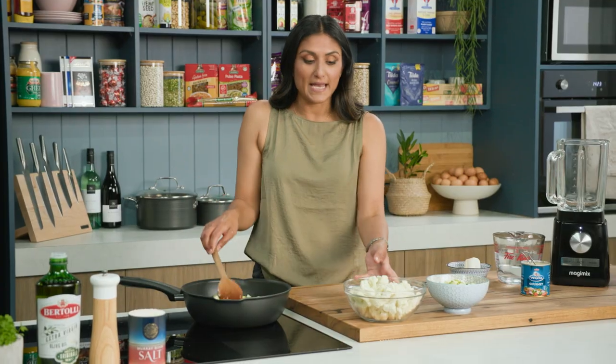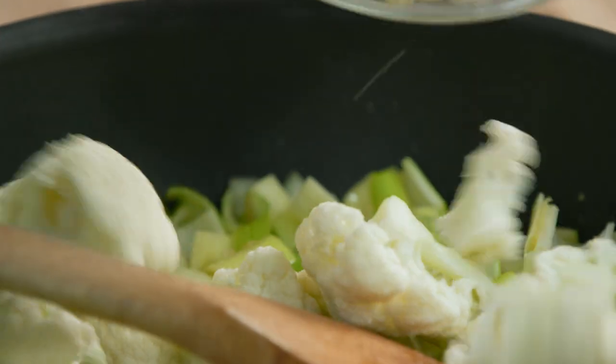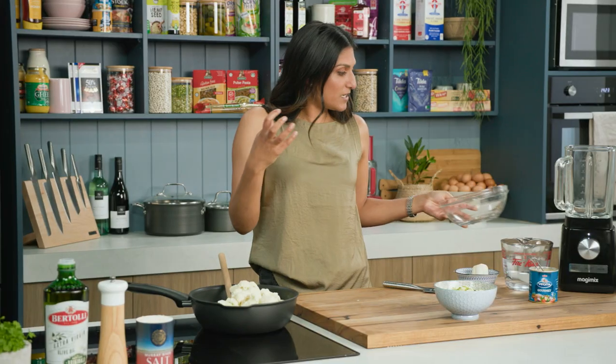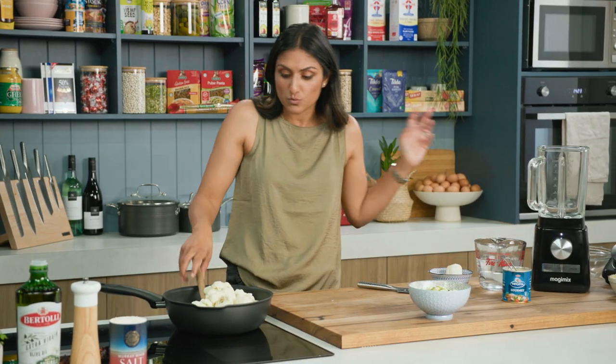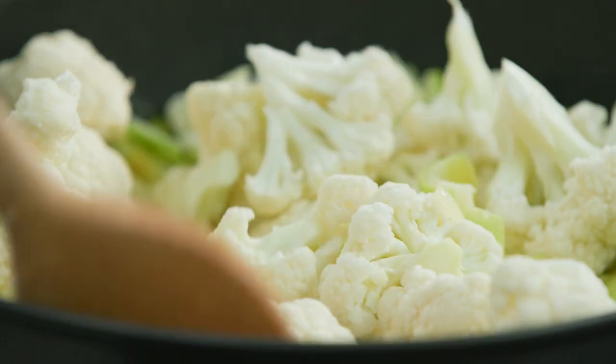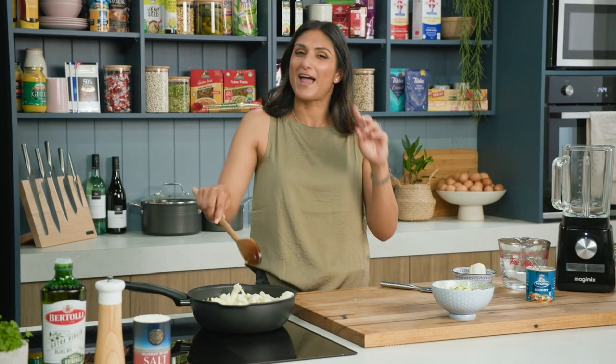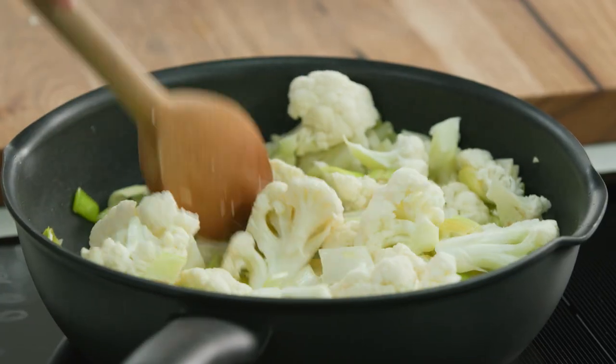I'm going to brown that off slightly and I add the cauliflower really early. The reason is that you want to get the cauliflower nice and browned, sweated, because it adds nuttiness to the soup — it's such a key portion of this recipe. Please, if you do anything with this soup, brown that cauliflower.